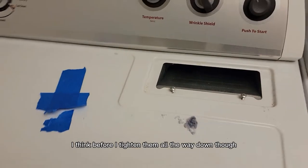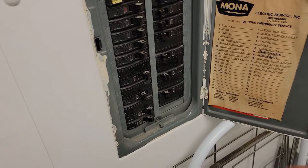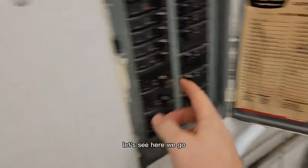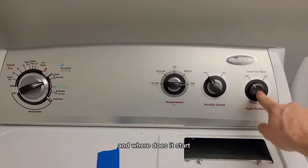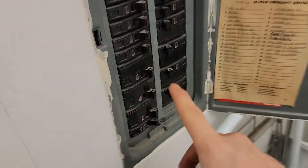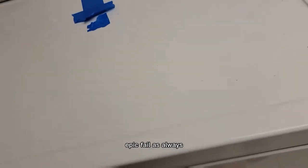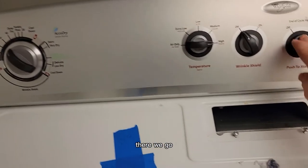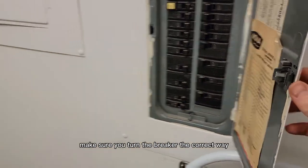I think before I tighten them all the way down I'm going to test the machine. Let's close the door — here's the start. I turned another breaker off — that's what's going on. Epic fail, as always. Okay, that should go on now — there we go. Definitely make sure you turn the correct breaker.